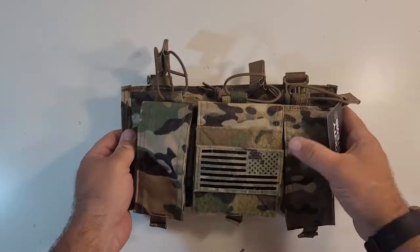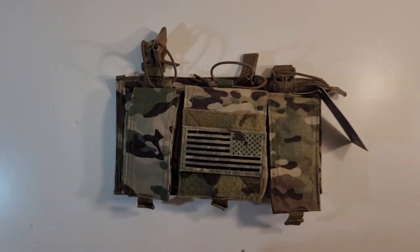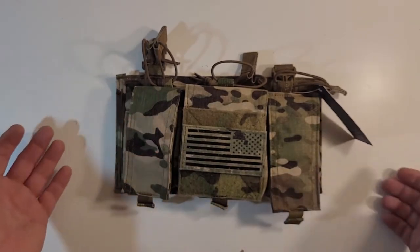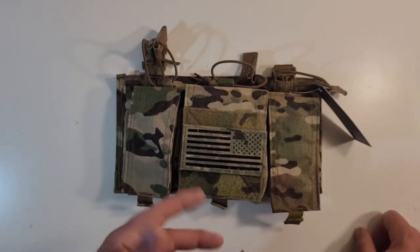If you're not familiar with Mayflower, they actually made some of the coolest plate carriers of the 2000s. The Mayflower Gen 4 is very iconic, and this placard is pretty much the center of a Mayflower Gen 4 made into a placard — but for 7.62x39.